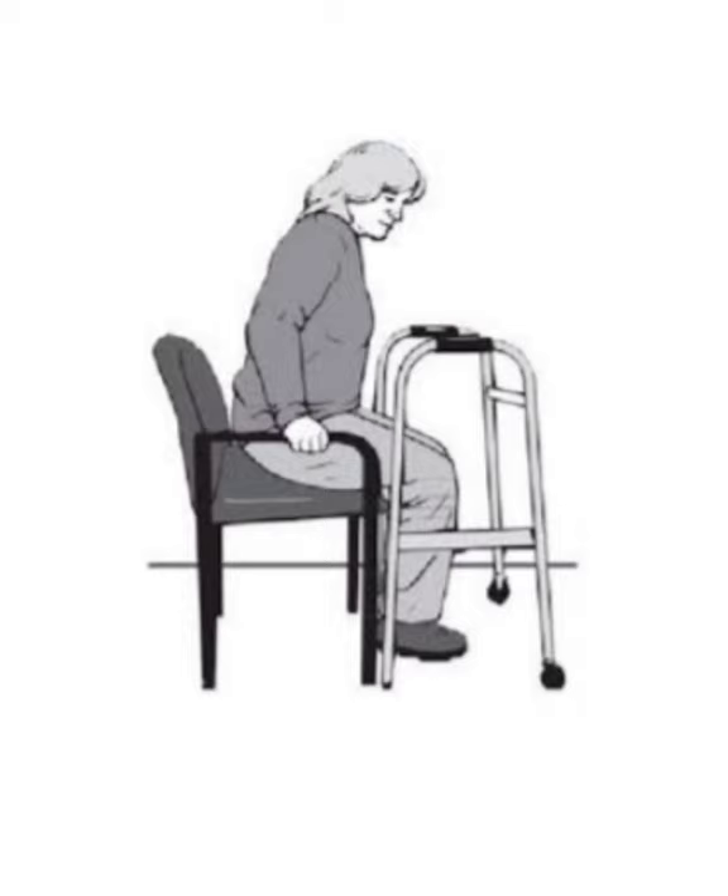While standing, place the walker in front of you, but avoid grabbing the walker to try and lift yourself — this will cause the walker to tip and you will fall backwards. Instead, use your hands on the armrest or seat to help press up to stand. Once you are mostly upright and steady on your feet, grab the walker one hand at a time. Stand for a few moments to make sure you have your bearings before beginning to walk.